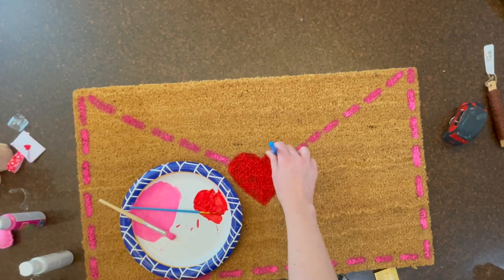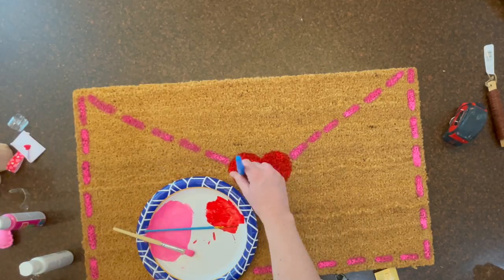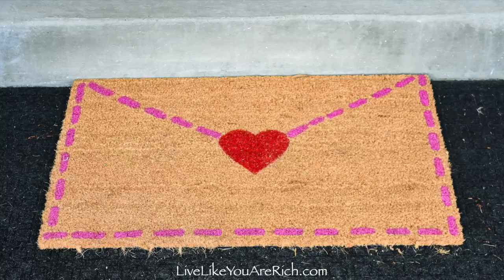It only took about 3 to 4 hours to dry completely. If you do a clear coat, that will take another hour or two to dry. This is after two months of a lot of use and it still looks great. I think I'll add a clear coat to it.